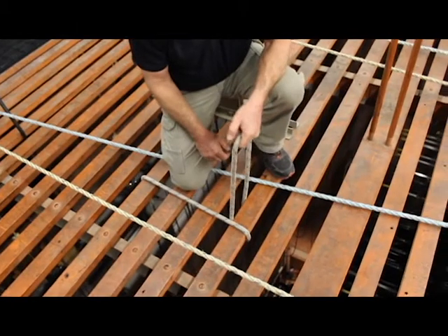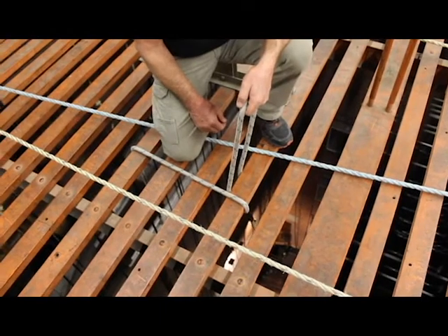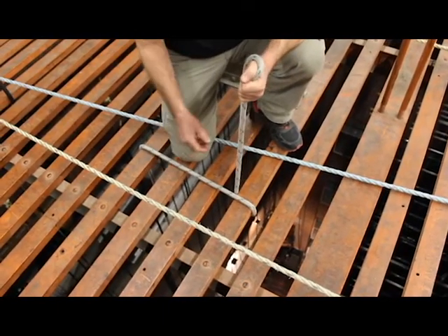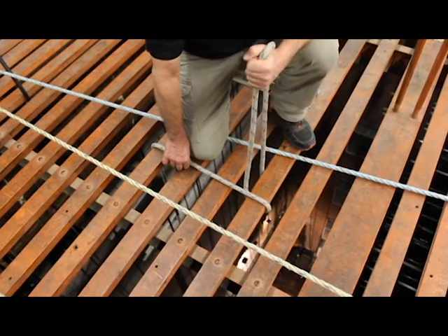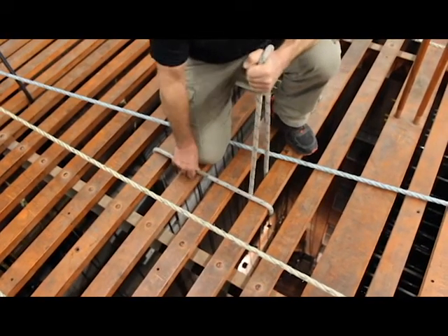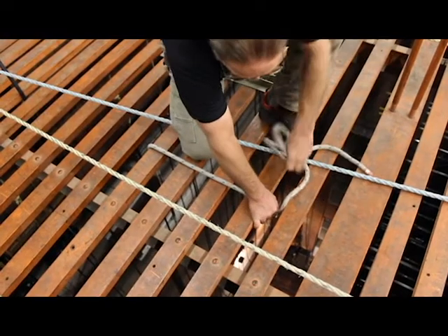Now I can hold it really easily with that wrap on it. I'm going to tell my ground man that I'm ready to trim this. My ground man says he needs to come in a foot, so I'm going to let it come in real easy until he gives me a stop. He says stop — he likes that height. So now I'm going to go ahead and continue another wrap.